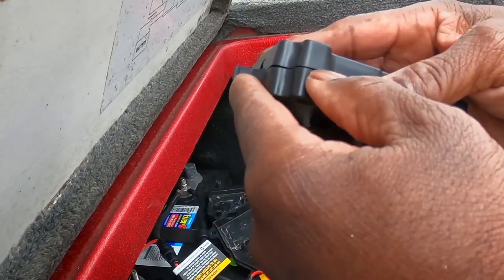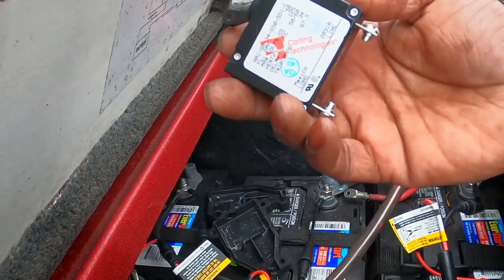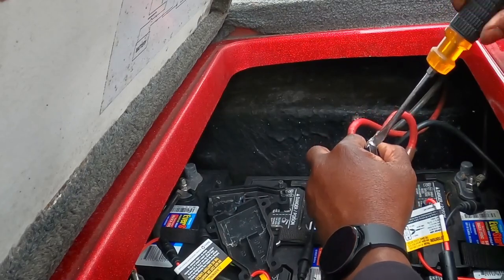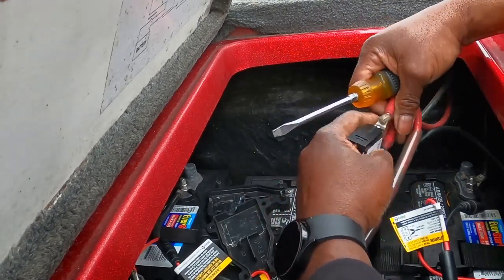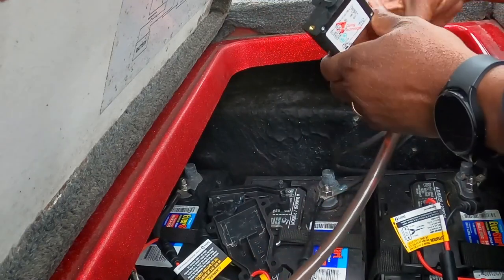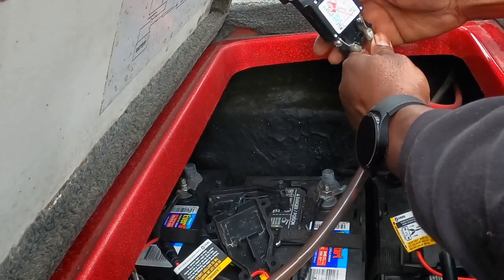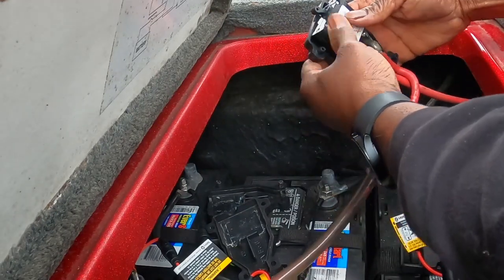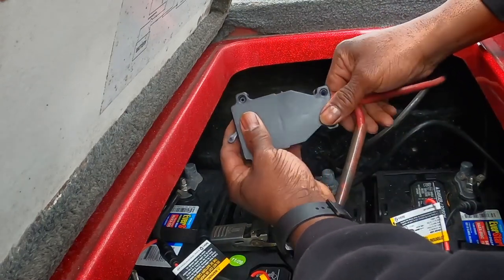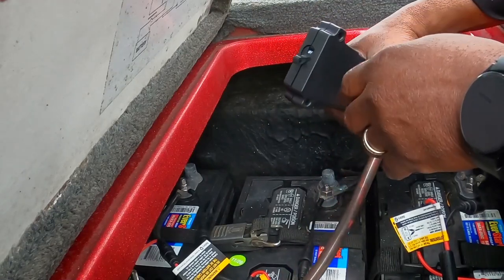Same thing with the new one — you just stick your fingernail in there, pop that open, and the setup is the same. Right here is your line, and right here is load, which goes to the trolling motor. We'll pinch these up close to get it over the little bracket here. If you look close, it does have an on/off switch. Whenever you're doing this, you want to be sure to have it in the off position.